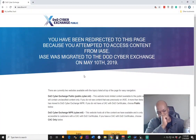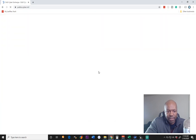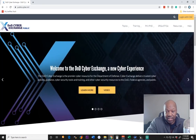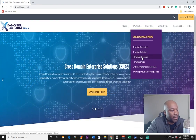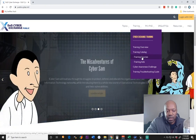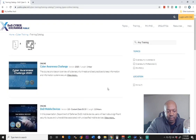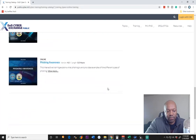Here's the site right here. And what we're doing here is we are going to publiccyber.mil. They've been changing this quite a bit. There's training here — I believe they may have some training for eMASS, that's what I'm looking for now. If you're following along, I'm going to the training that's on IASE.disa.mil.